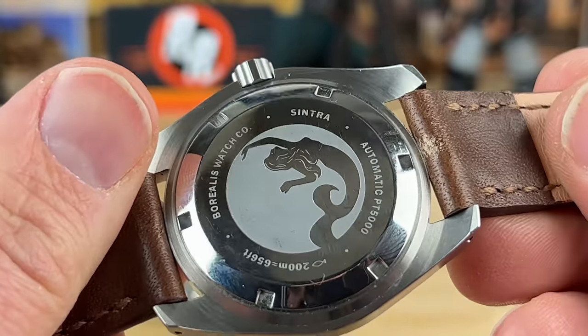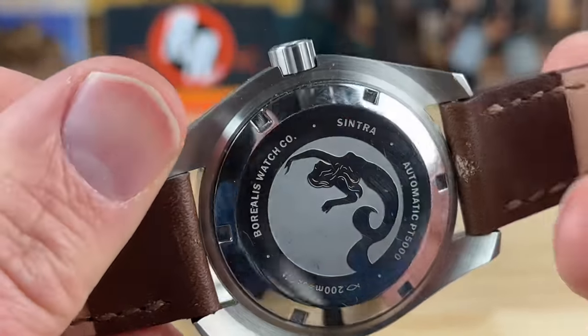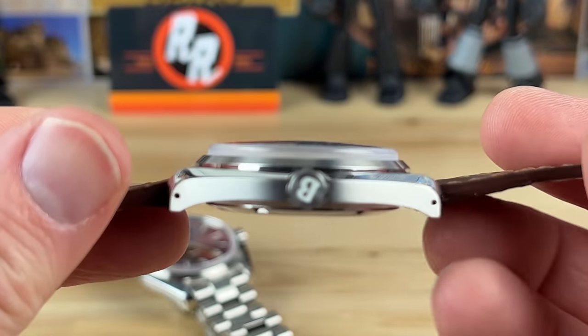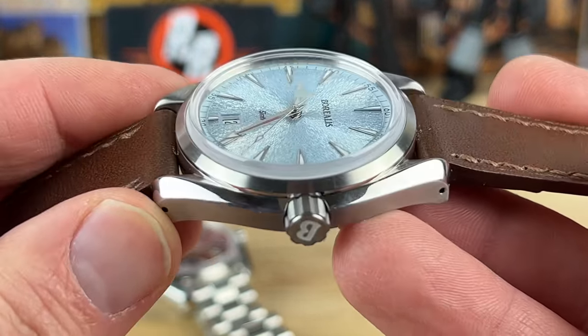Here's a look at the screw-down case back — note the movement shown is not the one that will be in the final watch. And look how thin it is — it has a bubbled, double-domed sapphire crystal with AR coating.